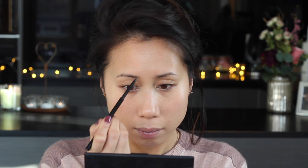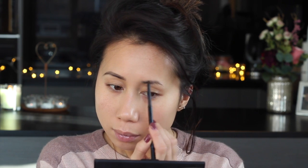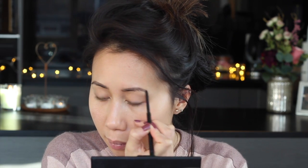Moving on to my brows, I'm going to be using the Brow Archery by Soap & Glory. Then of course I'm going to be setting them with the L'Oreal Brow Artist Plumper.